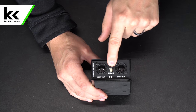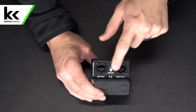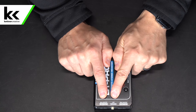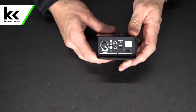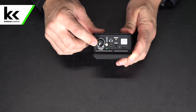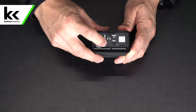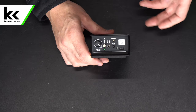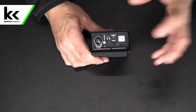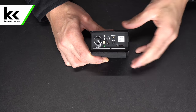On one side we have the left and right balanced XLR outputs with a ground lift — so if you're getting hum or buzzing, the first thing to try is pressing that ground lift. On the other side there is a level knob — when you connect you should turn it down first. There's also a mono sum button, a pairing button, a headphone connector, a reset button, and a USB Type-C power input.